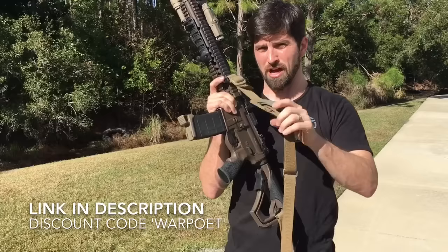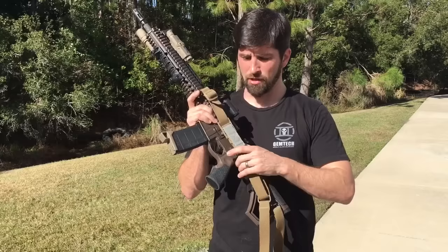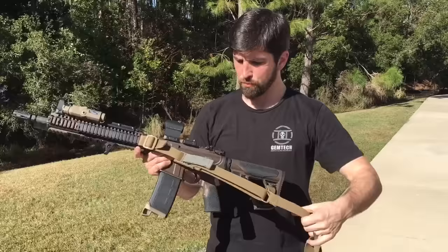There are a bunch of other good slings — you don't have to have this one. Kyle Lamb makes a good one by Viking Tactics. Travis Haley makes a good one. Magpul has one too. All of them share this kind of idea: simple attachment points and a two-point design.